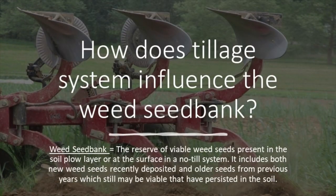To finish up our presentation on the effects of tillage implements and weed control, let's briefly talk about the weed seed bank. The weed seed bank is the reserve of viable weed seeds present in the soil plow layer, or at the surface in a no-till system. It includes both new weed seeds recently deposited and older seeds from previous years which still may be viable and have persisted in the soil.